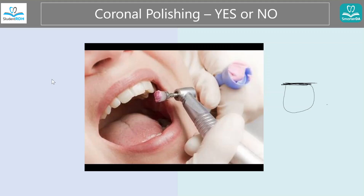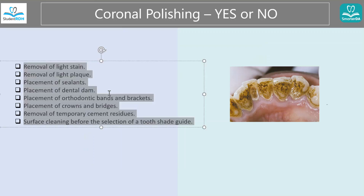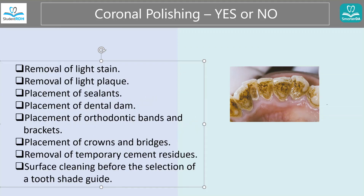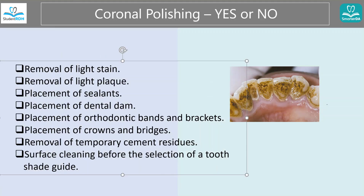So let's look into the contraindications and indications. Now this is the indication. What I have here is a picture of some stain — you can tell this is probably tobacco stain — but those are the indications. This is why we say yes, you can have polishing.